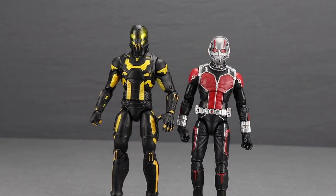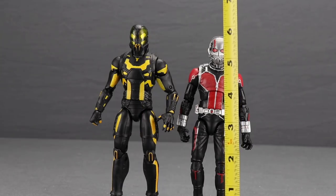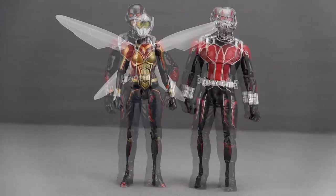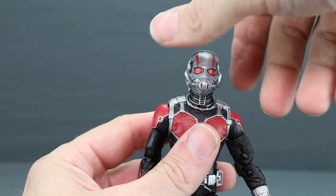Yellow Jacket is the taller of the two figures, standing about six and three-quarter inches tall, while Ant-Man comes in just under six and a half inches. Here's a comparison with the older Ant-Man movie figure from Hasbro — even though they primarily share the same body, the new head sculpt and added detail make this a much more improved and movie-accurate figure. And here's a comparison with the Wasp figure — these two are about the same height.